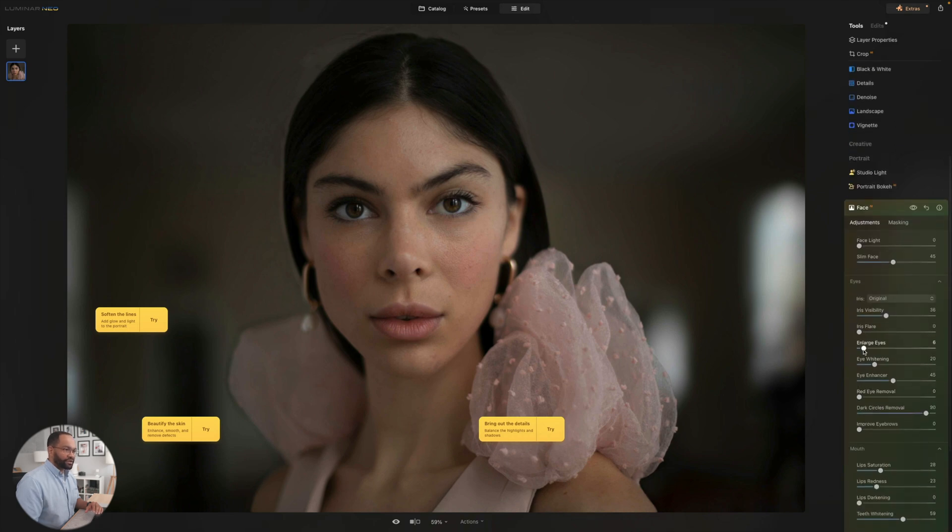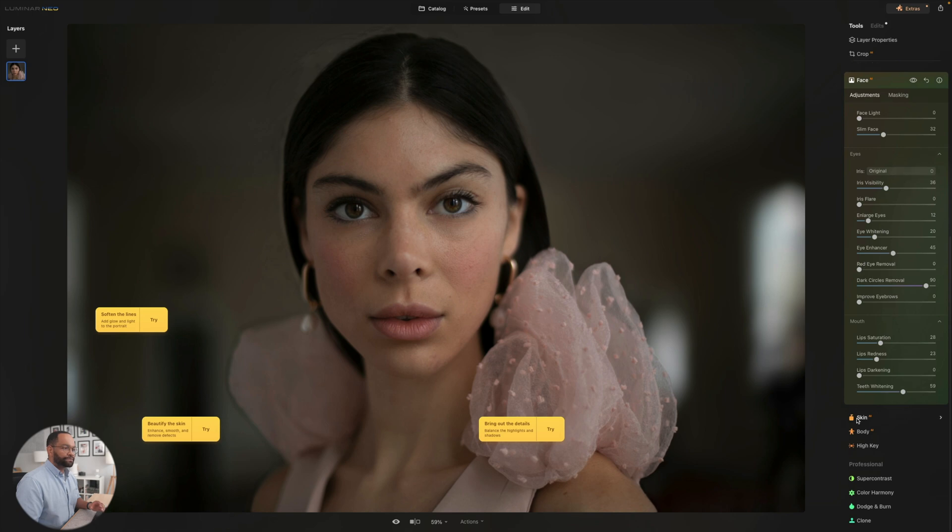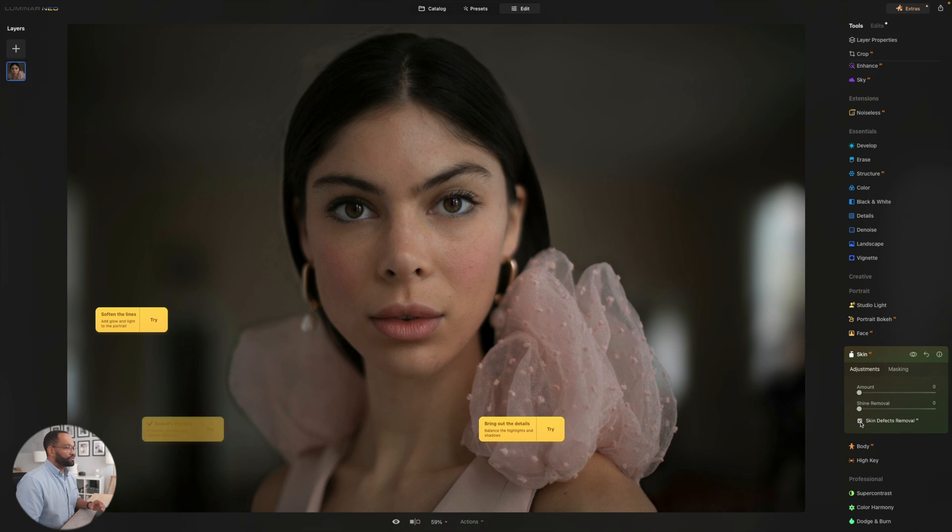We can also enlarge the eyes some if we wanted to, and just quickly get a nice clean photo with touch ups. Let's finish up with skin as well. I'm going to turn on the skin defect removal and also put some skin smoothing on. I found personally around the 30 range is what looks good. Once you start getting a little bit too far above that, it starts looking artificially too smooth. We don't want to touch our photos up too much, but the fact that you have all these options and they're easy and quick to do is a big deal.